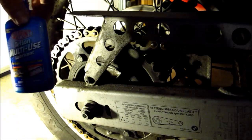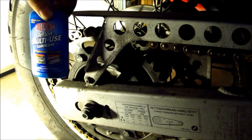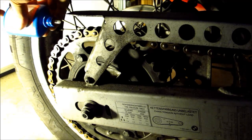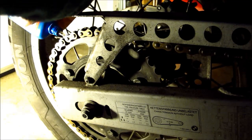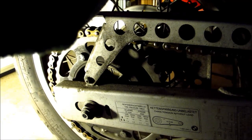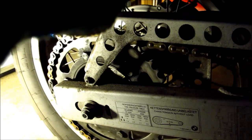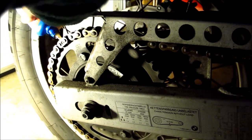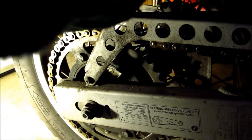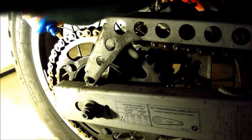So I'm going to lube it with this DuPont Teflon multi-use lubricant. It stays on pretty good, doesn't fling off, and it's fairly inexpensive. You can get it in a spray bottle, but I kind of like this little squeeze bottle — it seems less messy. Just dab it in there, and you want to let it sit for a few hours before you ride so it can work in and not come right off.